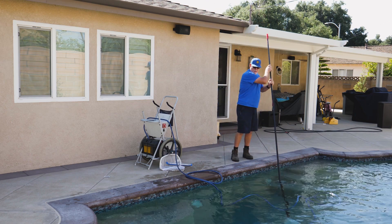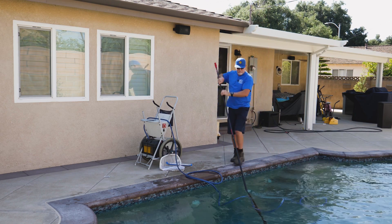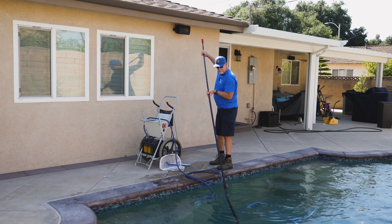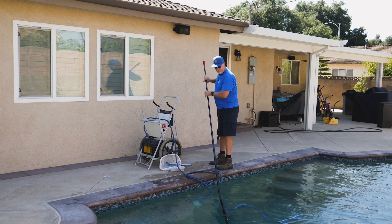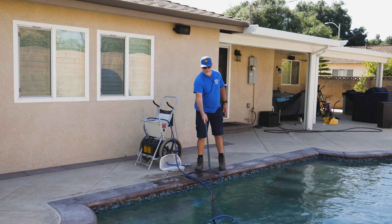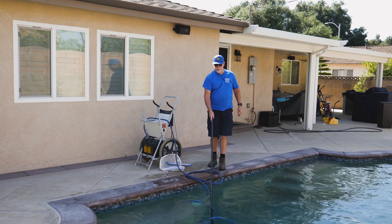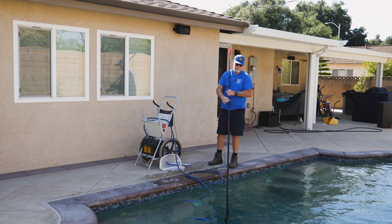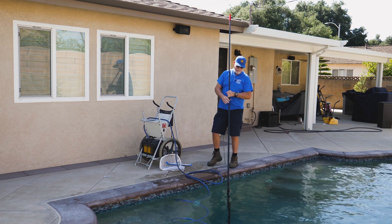And let's go back this way with it. As I can show you, picking it up right here on the smaller part — picking it up, no problem, putting it back down, moving it around. I would say yes, this pole can handle a hammerhead with no problems.